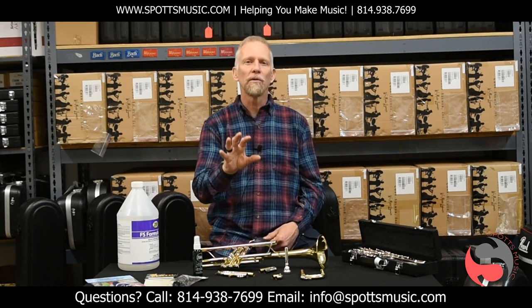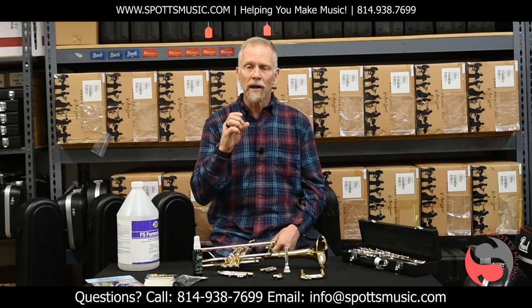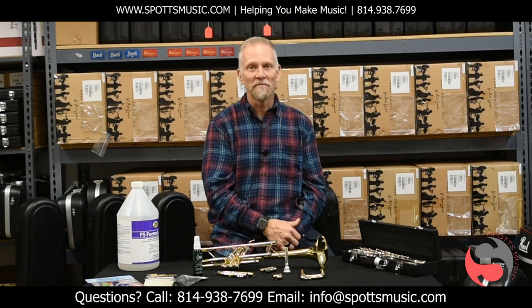If there's any way we can help at Spots, don't hesitate to reach out to us via our website or through the links provided on this video — we want to help you keep making music. So stay safe and keep playing. Thank you.